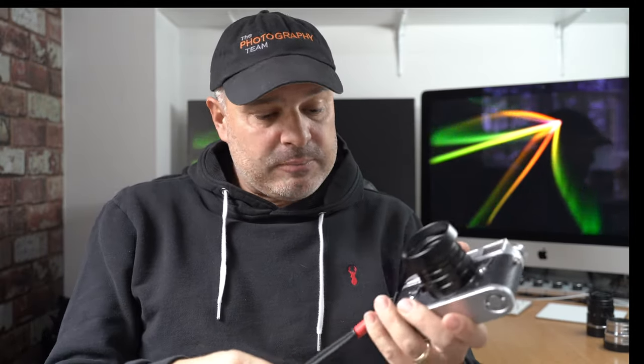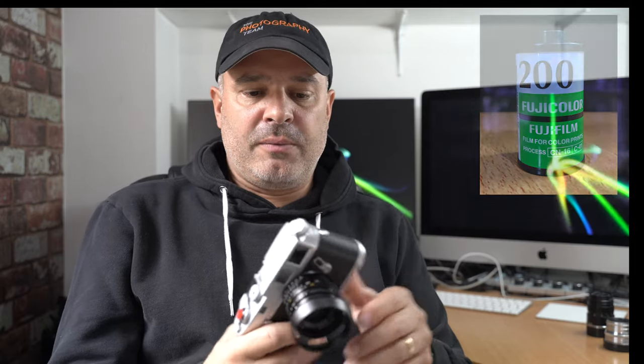So I took those three lenses out with my Leica M4 and this time I decided to shoot some color. I shot Fujicolor C200, which again is a cheap film — it's sort of on par with the Kodak cheap 200 speed film.